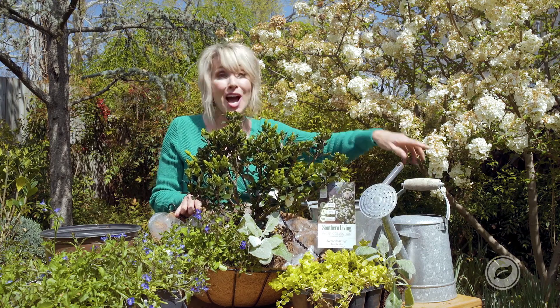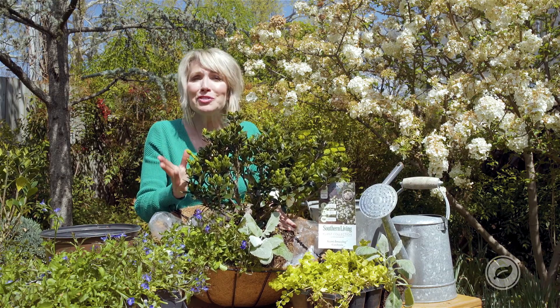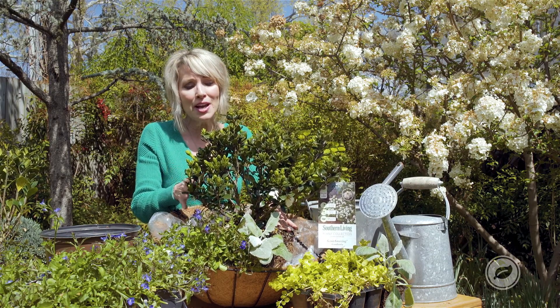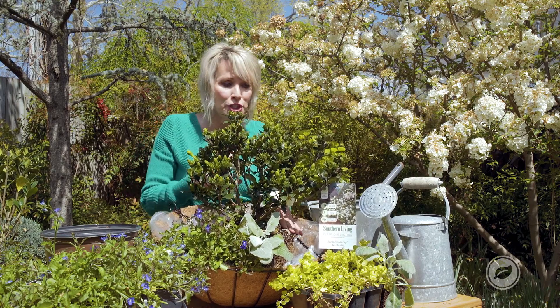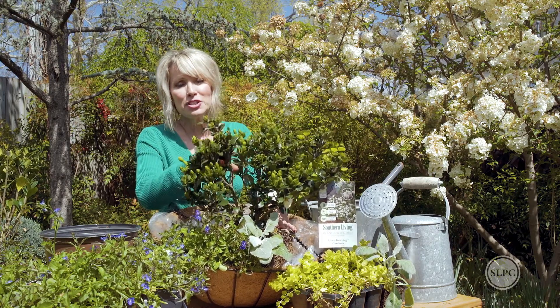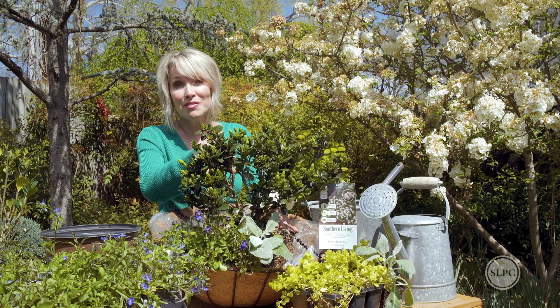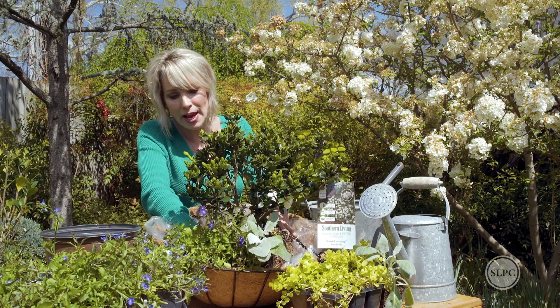Basically I'm going to water it in really well, and then hang it in kind of a full sun to part shade area — and preferably where you'll really be able to appreciate the scent of these fabulous gardenias. Can you imagine how gorgeous that's going to be when all of these buds are in full bloom? I think it's going to really be just spectacular.